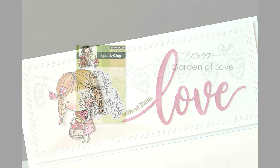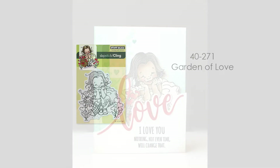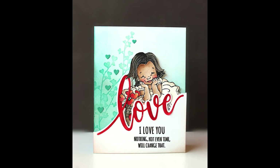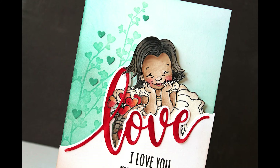And if you love the cute gals but you prefer cling, we also have this fan favorite, 40-271 Garden of Love. Again, I put her with that Love Edger. You can see I reached for those Edgers and the Immense Love and the You dies quite a lot.